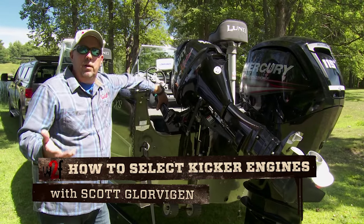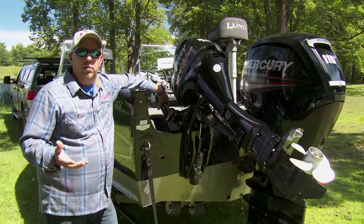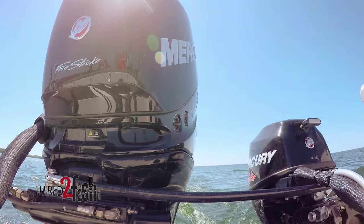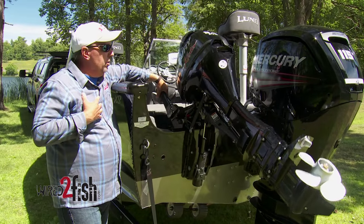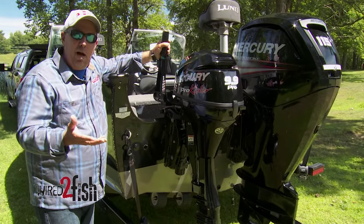A lot of people ask me what type of kicker motor they should get for their boat. There are a couple of options: one is a kicker motor tied into your big motor through a connection bar, which you operate from your steering wheel at the front of the boat, or a tiller motor. I happen to like the tillers better, but let me show you the options.